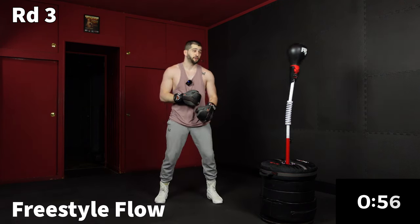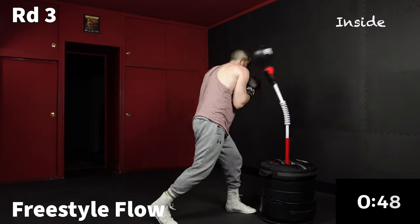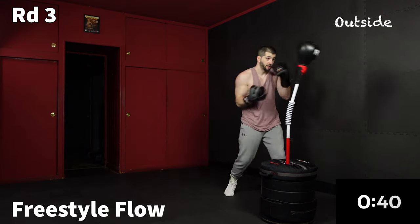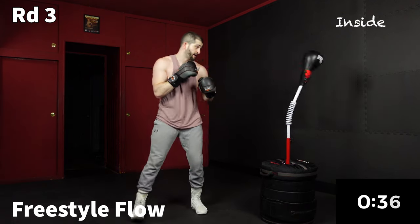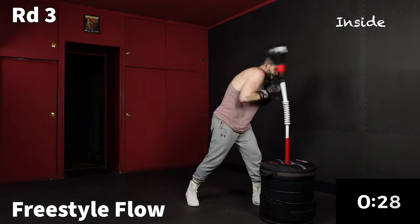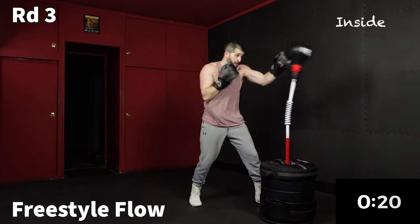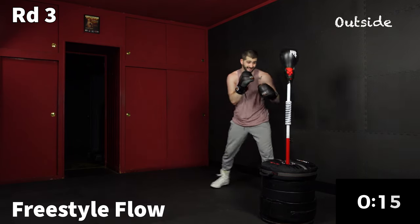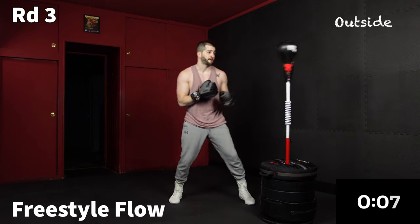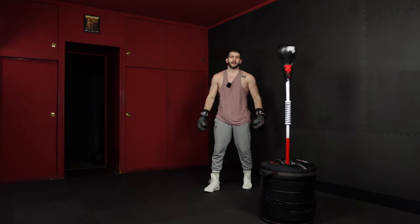Last minute is a freestyle — just listen for my cue. If I call outside, all your punches are from the outside. If I say inside, anything you want up close. Outside. Inside. Outside. Inside. Watch your head. Outside. These freestyles are where you should feel yourself improving week over week — your timing should be a little bit better each time. That's what I'm talking about. Time.